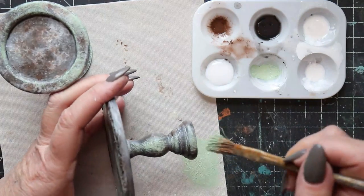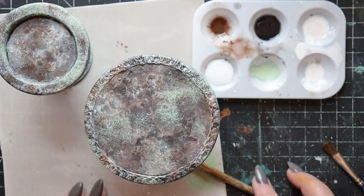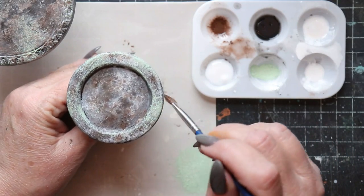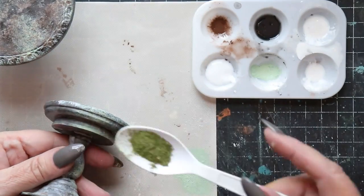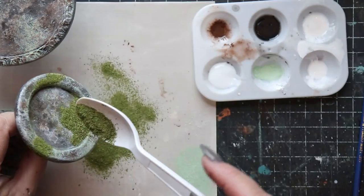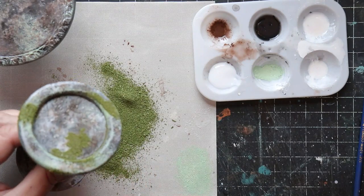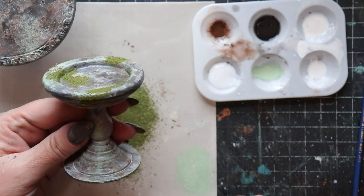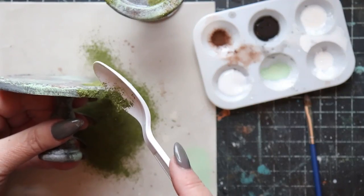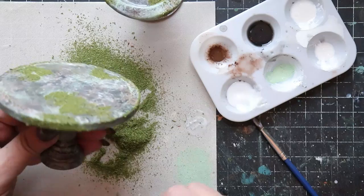Now I'm using a thinned version of PVA glue applied to the surfaces in the places where I want it to appear as though moss has gathered. We've done this several times before — if you're not familiar with the process, go back and watch the other videos in this series. I'm using pulverized cilantro leaves; I get my cilantro in the spice section of the grocery store or the dollar store, and then I just grind it up with a craft-only coffee grinder. Once all the moss has been applied, I take extra care to seal all of it with a matte medium.